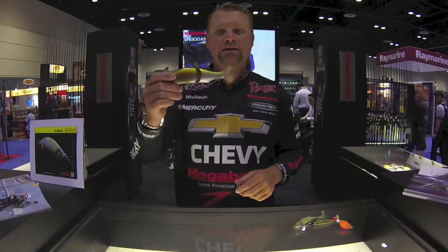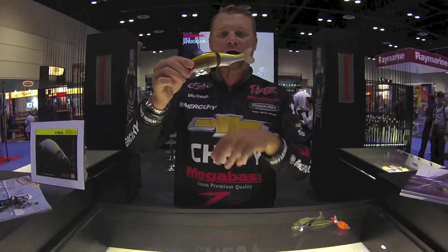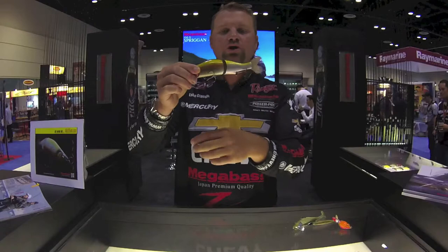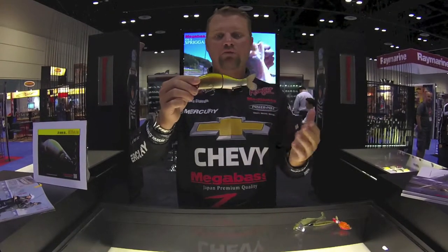Another one is the i-Slide — it's a hard jointed swimbait by Megabass. It has magnets in it, off the same premise as the MagDraft. The magnets in the swimbait hold your hooks up, causing you to get hung a lot less, but also causing a lot less drag on the hooks in the water, making the bait swim more freely.